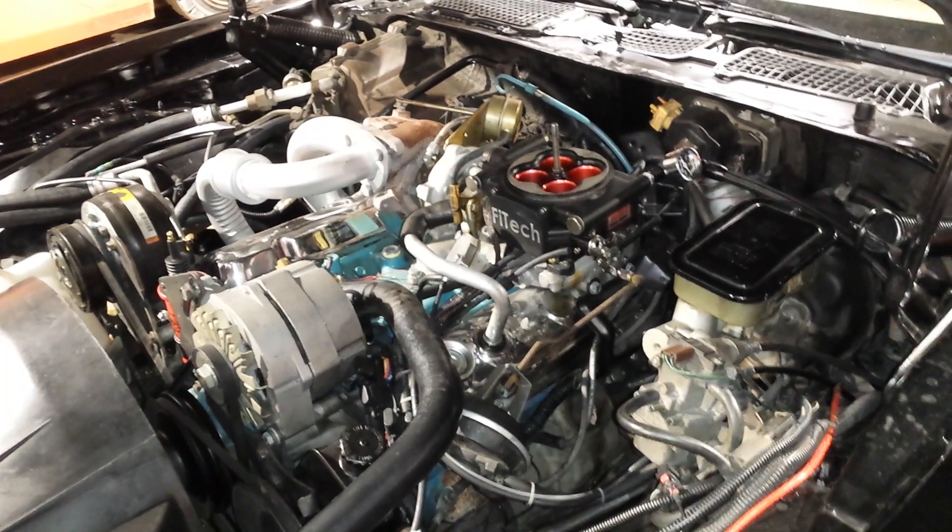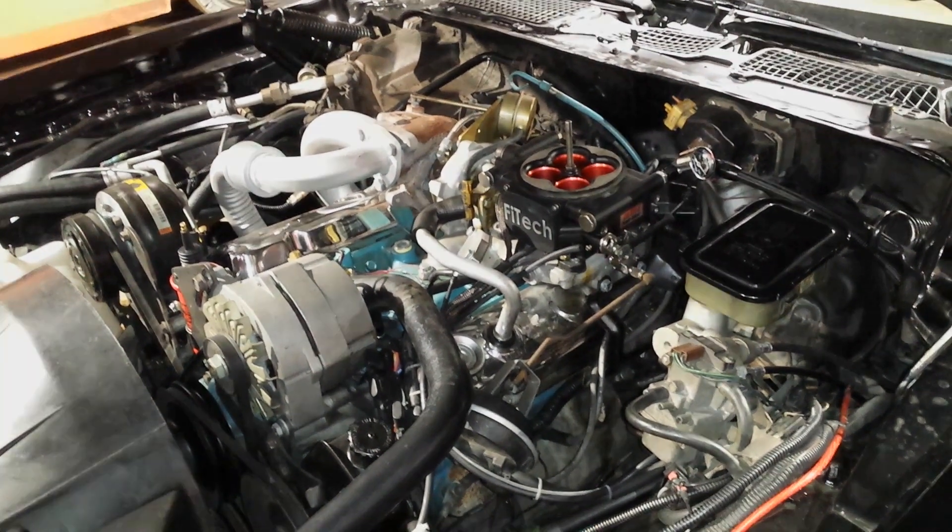We'll post another video later on how to check that the mechanical advance is working properly using a timing light on the harmonic balancer. For now, I'm going to get the distributor out, get the MSD in there, start hooking things up, get the Phytek going, and get the timing control going.